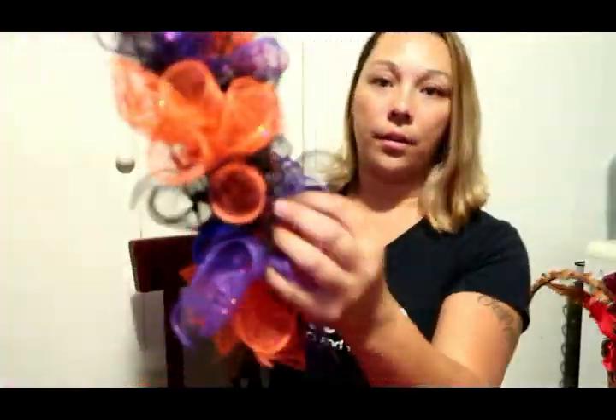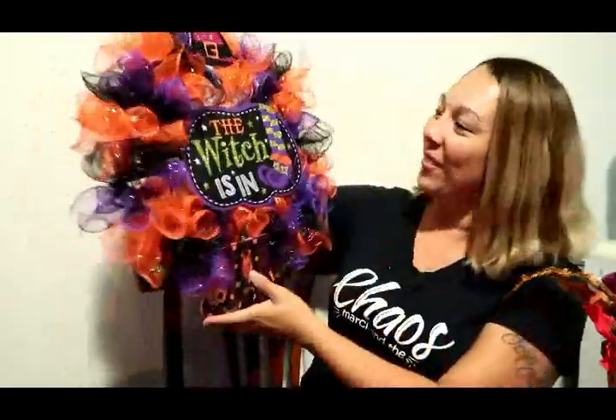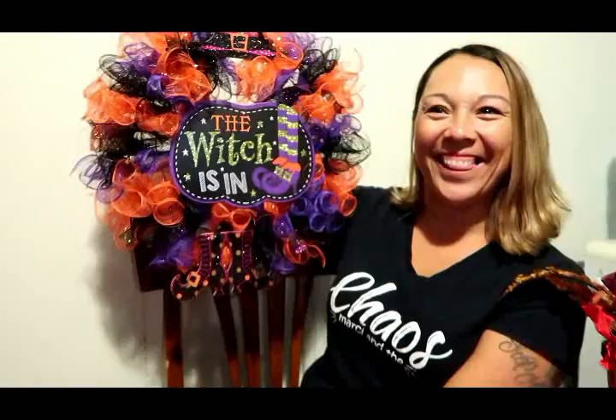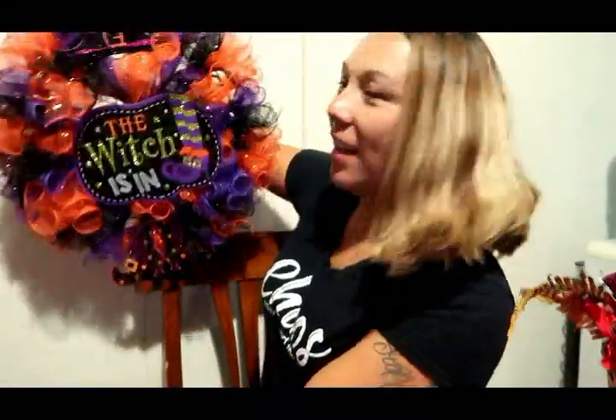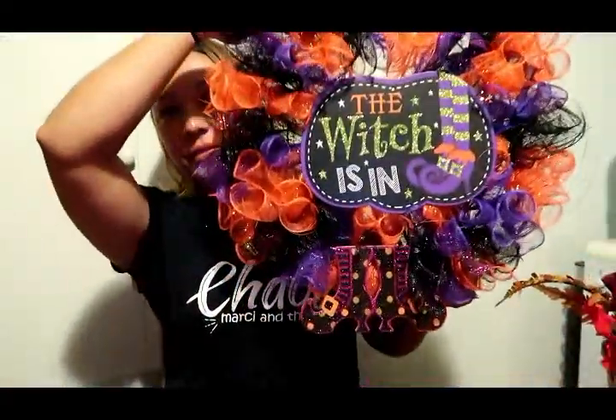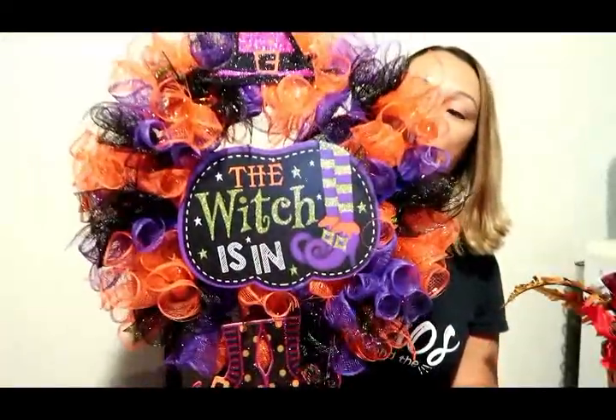Once you're done twisting it, just work your other stuff through and there you go — you have your cute little wreath! I really like it, that came out really cute. So there you go, you guys — your Dollar Tree DIY wreath, and it only costs about seven dollars for everything. If you enjoyed this video please give me a like, subscribe, and comment down below. Let me know if you want to see any more videos like this, and we will see you on the next video — bye guys!